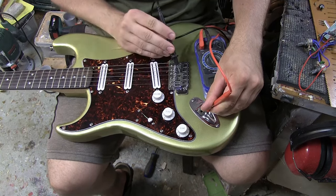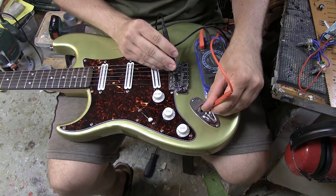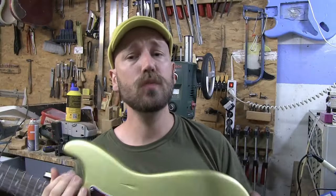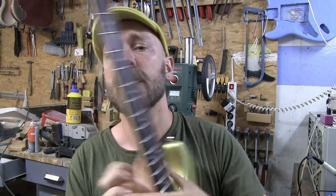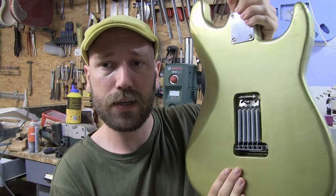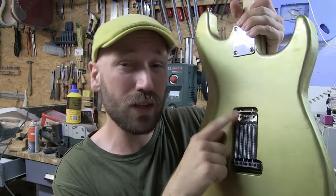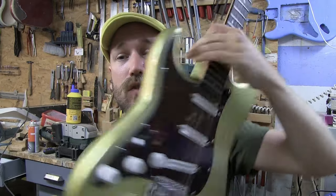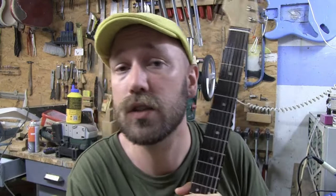The same thing if we touch the bridge — if you don't get a sound, that means the bridge is not connected. Some guitarists like to have their plate on the back, so you have to remove it and see if the wire is connected. If it's connected on that side, you have to take off the pick guard and look at the connection of the wire there.